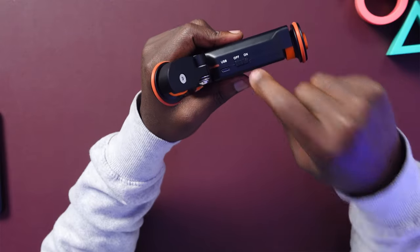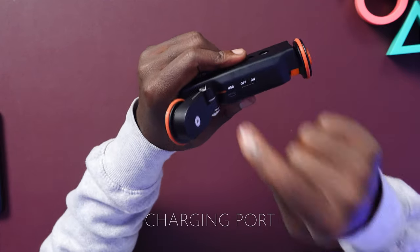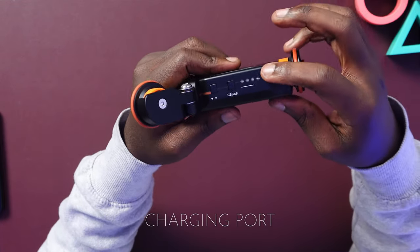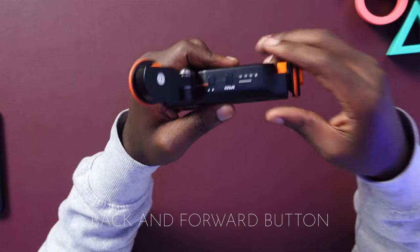On the side we have the power button with on and off, and the micro USB charging port. On the other side we have the speed button and the back and forward buttons.